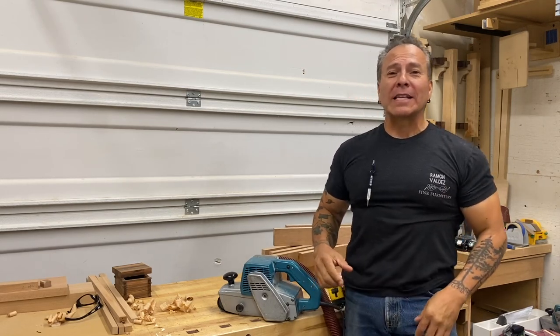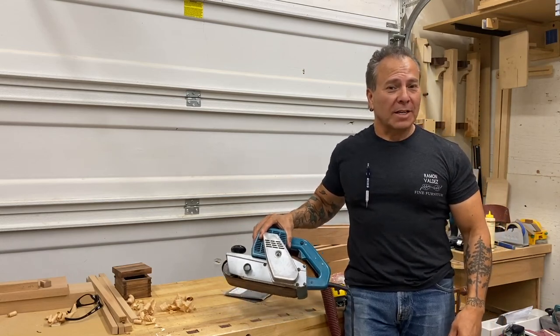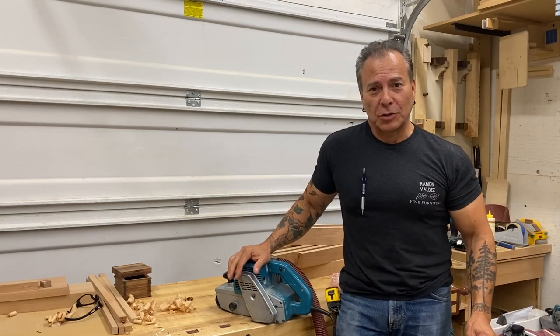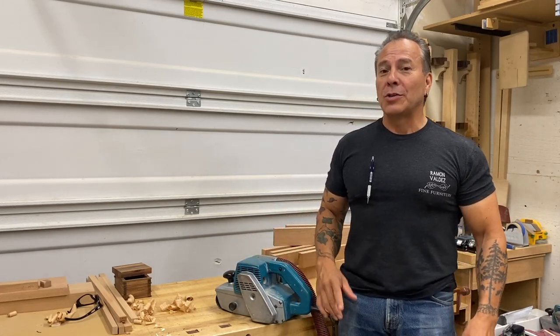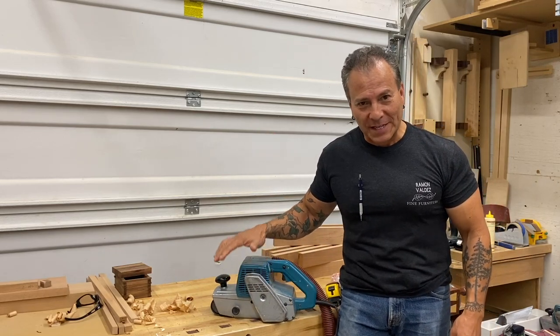Hello, my name is Ramon Valdez, and a lot of the DMs and questions that I get are about the belt sander. This is an incredible machine and probably one of my favorite tools in the workshop. I'm going to show you a few tips and some pointers to help you get the most out of this beautiful little beast.